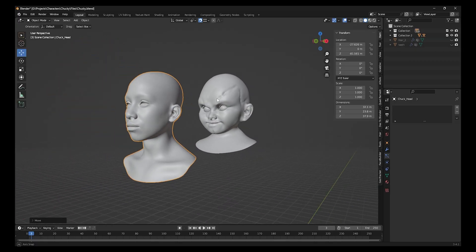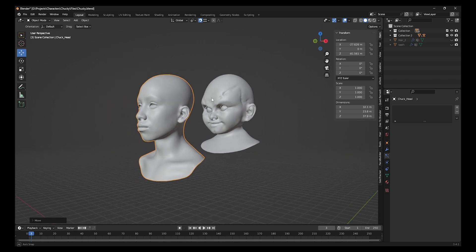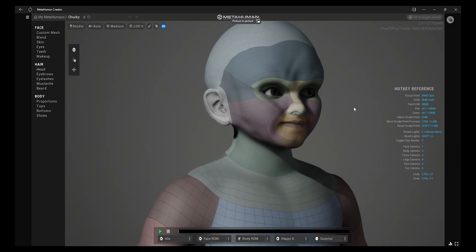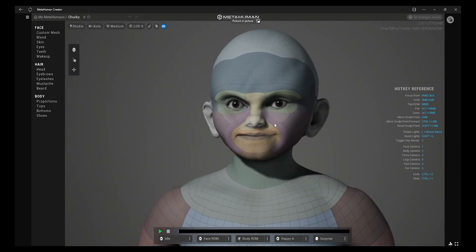You can see in the original Chucky that the nose is smaller, so I worked to reduce the nose size. One of the big challenges working with MetaHumans is the eyes — no matter what eye shape you sculpt, the eyeballs stay the same size, which is why most MetaHumans look similar. So I took the character into Maya and adjusted the DNA and bones to fit the new, larger eyeballs.